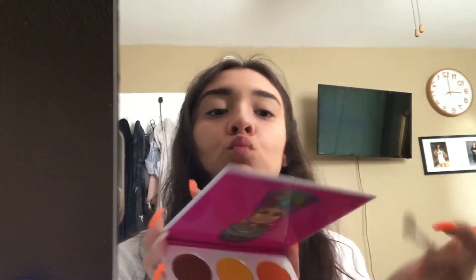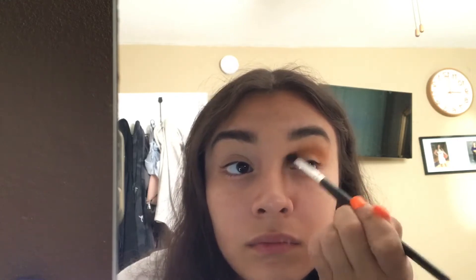Then we're gonna go into this palette and get this orange color, and put it right in our crease and just blend it in our crease, and a little bit above — just to give it that extra color. Sis wasn't paying off at first, but then she started paying off. I got excited because that pigment had me blown.